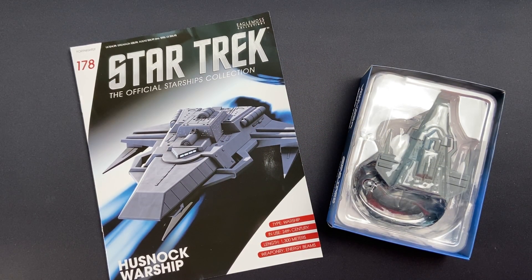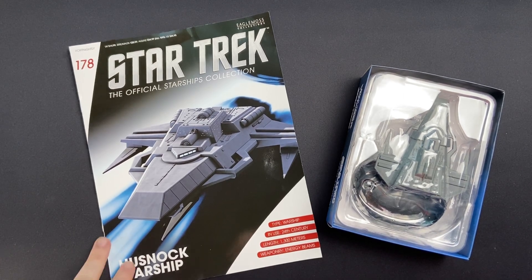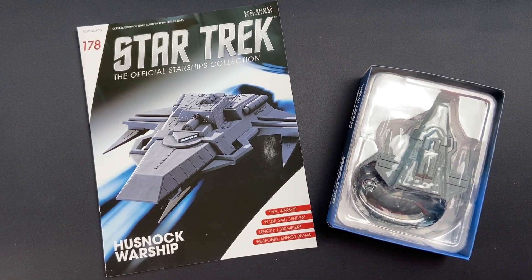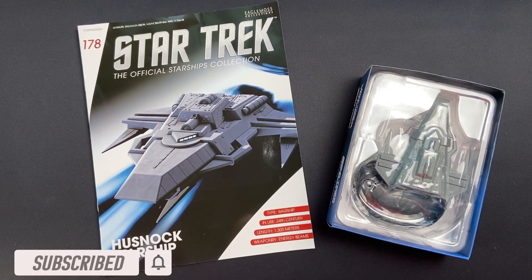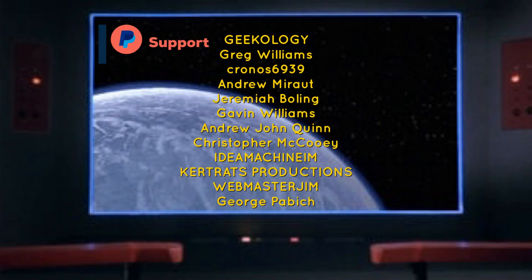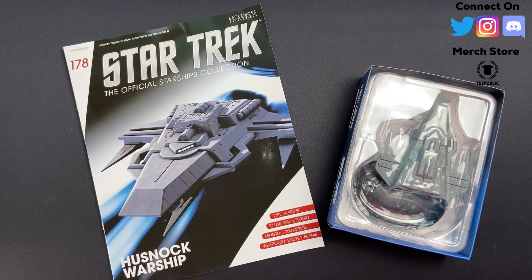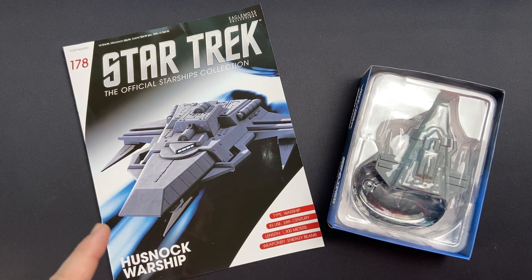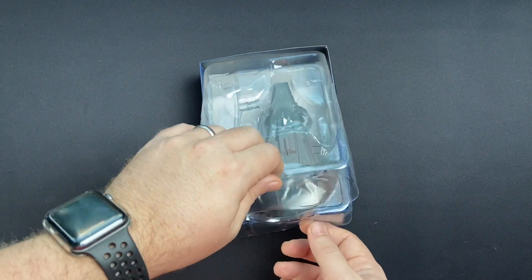Hi folks, Irish Trekkie back with another Star Trek: The Official Starships Collection issue review — issue 178, the Husnock warship. We're getting very close to ending the regular run collection. Really looking forward to opening up the Husnock ship and checking out this big beastie in detail and having a look at what goodies lay inside the magazine. Thanks to Hero Collector for sending this over. That's all a result of your support — you are all absolute legends. Big shout out to the Patreon supporters, and if you want to support, all the details are in the description. You can also check out the merch store where there are some fantastic fan art designs as well.